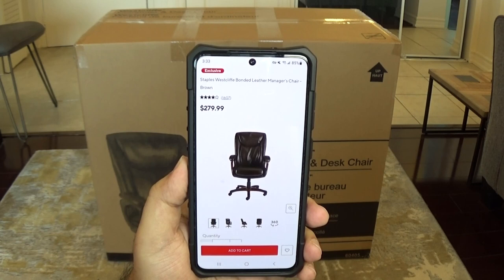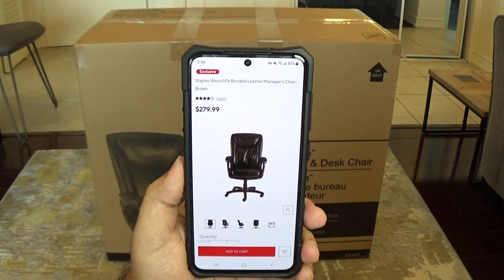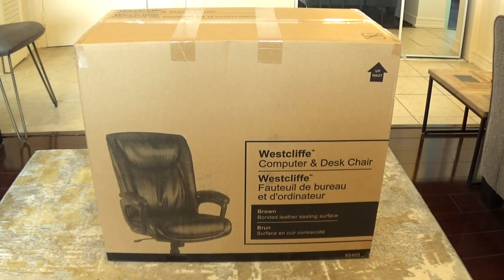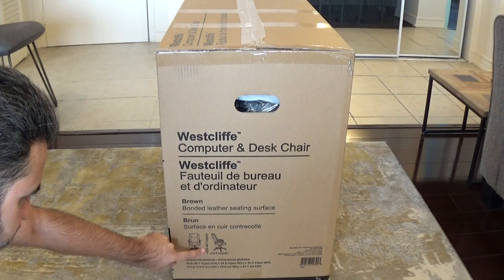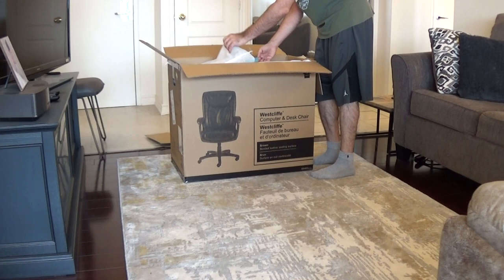Online it shows as the Staples Westcliff bonded leather manager's chair brown. The full regular price in Canadian dollars is about $280. It does come on sale — $250, sometimes $230 — so it's something you want to keep an eye out for. Now when you look at the actual box it says Westcliff computer and desk chair, brown bonded leather seating surface. The box dimensions show 28.6 inches wide, 32.2 inches front to back, and 43.8 to 46.7 inches top to bottom.